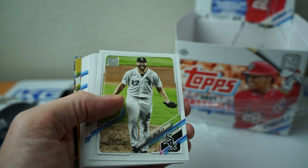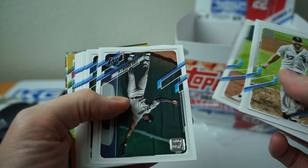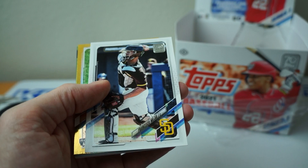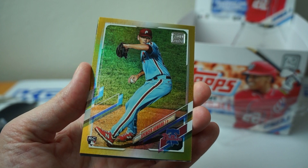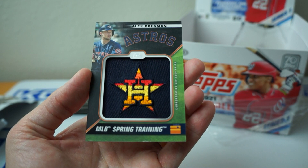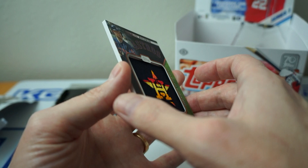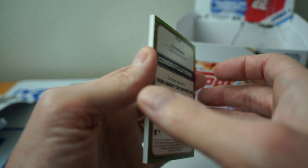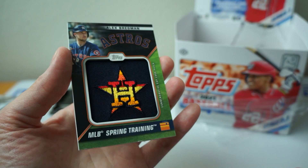Some guy — I don't know who he is. Lucas Giolito. Heard he plays baseball. Whoever that guy is. Luis Brinson. Merrifield. Austin Riley. Gio Urshela. Got a gold rookie behind this — Spencer Howard. Oh, that's cool. It'll be spring training. Commemorative cap logo patch. Specifically created for 2021 Topps — it's not game used. 65 of 299. Not going to have 299 of these. So that's cool, looks cool though. Again, don't know who this guy is.